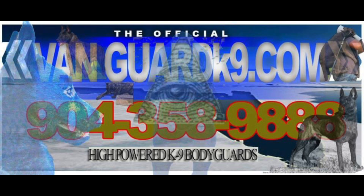If you're looking for working puppies, just give us a call at 904-358-9888 or look us up on Facebook at Vanguard Canine.